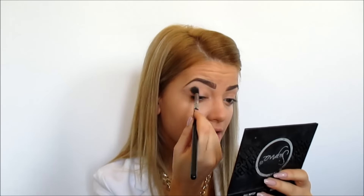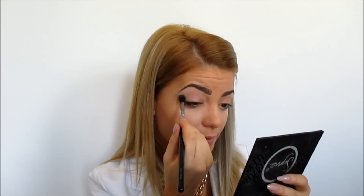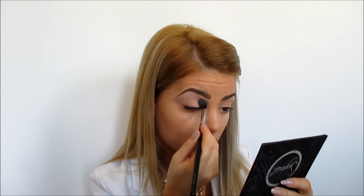Ok guys, so I have my foundation and I have my brows on and now I'm going to move on with my eyes. First of all for my eyes I'm going to be using this Sigma Fold Soft Lip Palette and I'm going to be taking this Kino New eyeshadow and applying it all over my lids as my transition eyeshadow. Just a little bit.